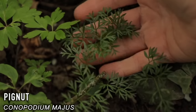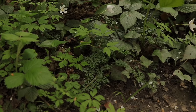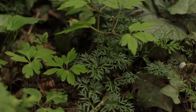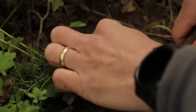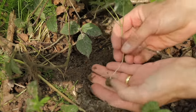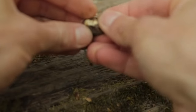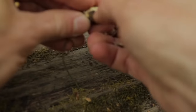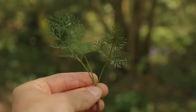This tiny plant is known as the pignut — its Latin name is Conopodium majus. It kind of looks like the leaves of a carrot, but it's what is below the ground that we're interested in. Use a small stick to dig away at the base of the stem carefully, and eventually you will find a small tuber which looks like a nut. Brush off the outer skin and dirt and eat it — it tastes a bit like hazelnut and is very high in calories for its size.